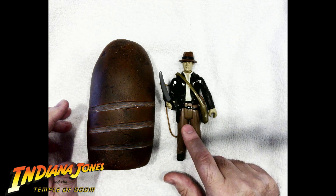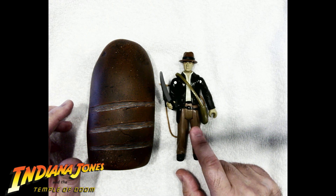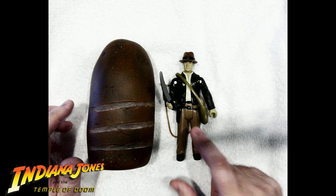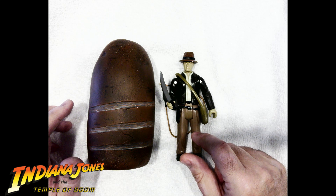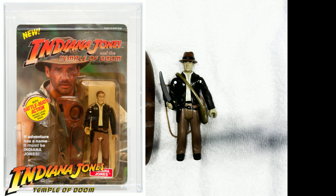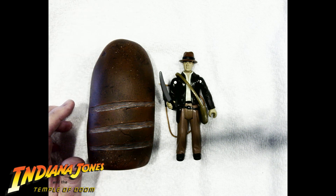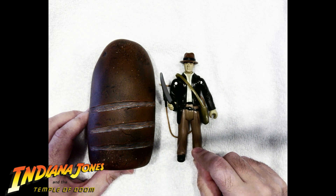This was made by LJN — I'll put details on that too. And apparently this is worth, loose, $100 to $150 — oh my gosh, I just looked that up just now while I was talking to you. And if it's still mint on card, still in the package, it's worth $350 to $450. I never knew that. That's funny — I'm not going to sell it. I've had it. I'm 49 years old now. Why would I get rid of it now?